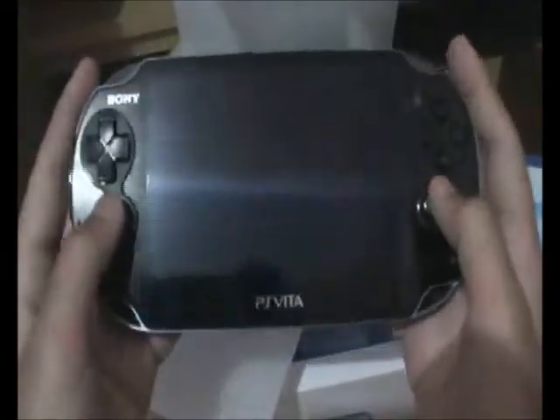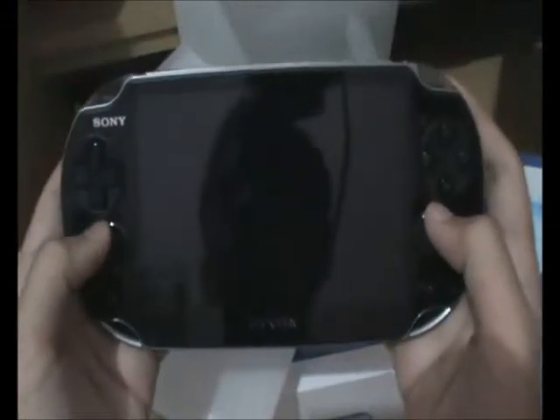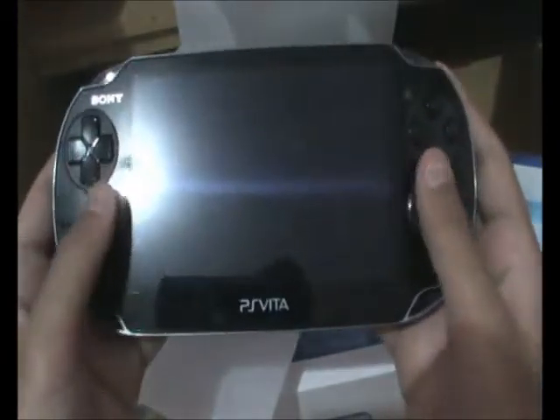Whoa, it's pretty black, I like it. The analog stick is so smooth, so good. It's a little smaller. And here is the rear touch pad. You can also see the rear camera.